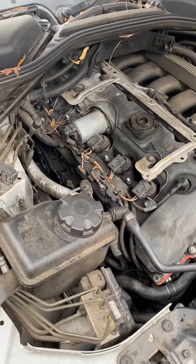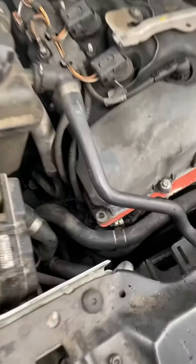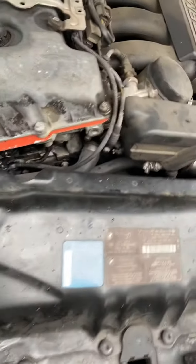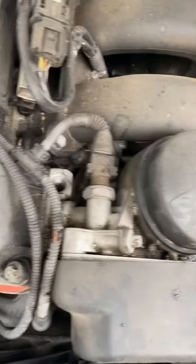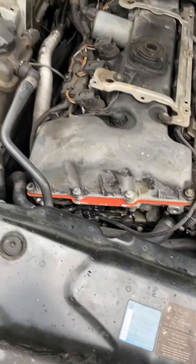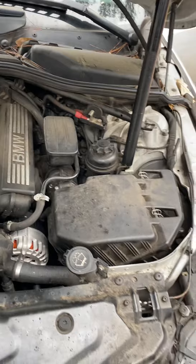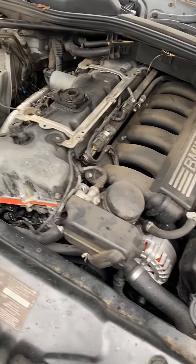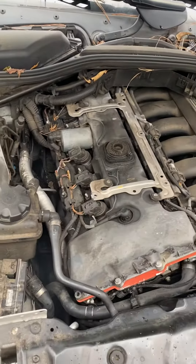We got multiple oil leaks on here. Valve cover gasket will need to be changed. We had some bolts broken off on top, which will contribute to the oil leak on this corner. The oil filter housing gasket, which is behind here, will need to be replaced. That's where we've got to start with some of these oil leaks. These are notorious for those issues — valve covers and also oil filter housing gaskets.